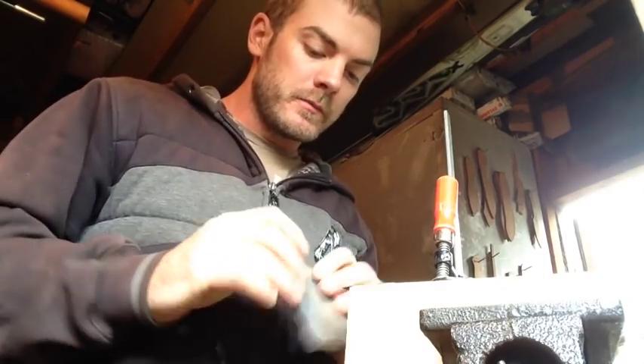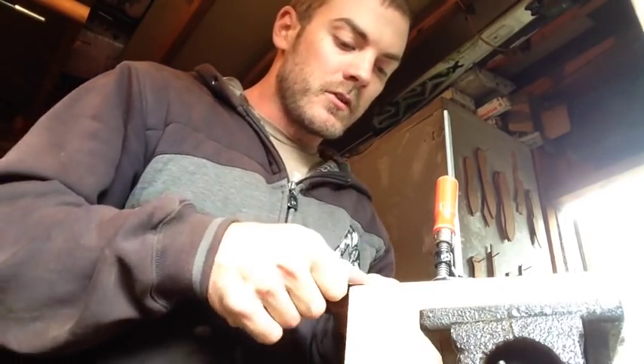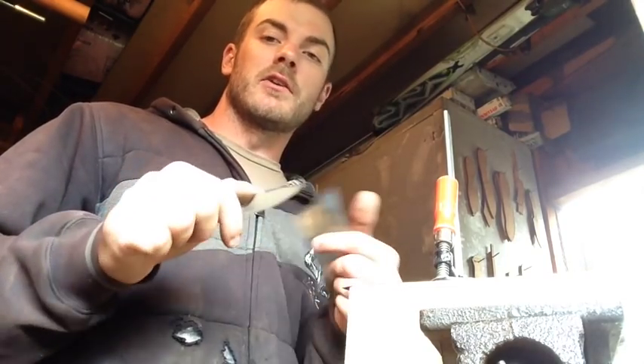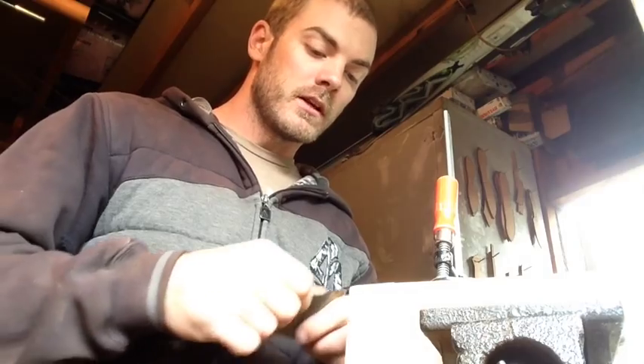Those of you who've been following along know the saga of me trying to get my 2x72 belt grinder up and running. Truth is, I cleaned these up on my old 4x36 horizontal grinder. My thought process was that I originally ground the bevels on these knives on that horizontal plane, and because they're stainless I've already got quite a bit of time and money into these blades. I didn't want to ruin the bevel on them while learning to use a vertical 2x72.